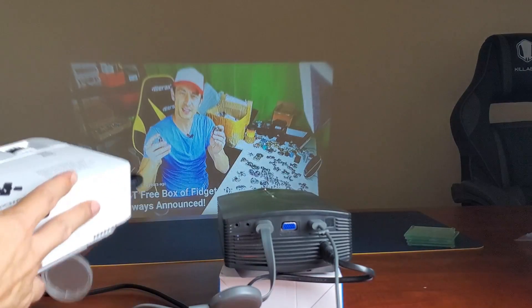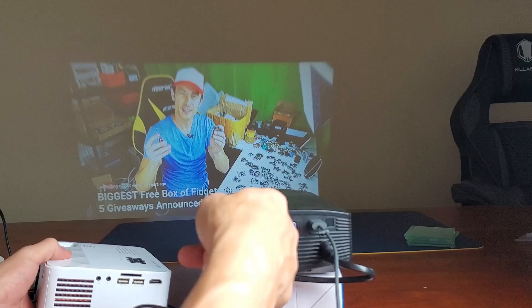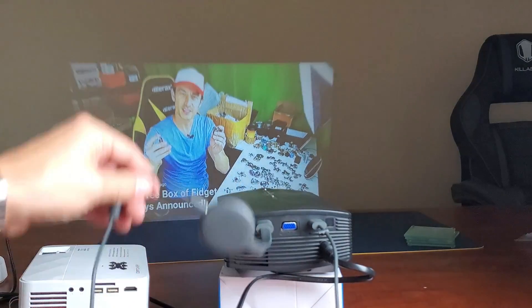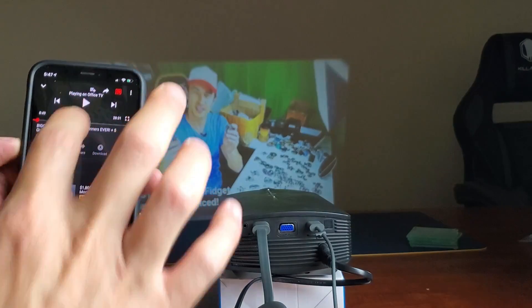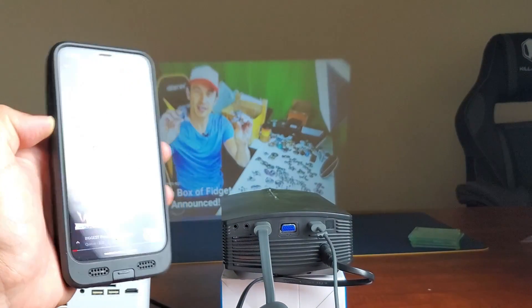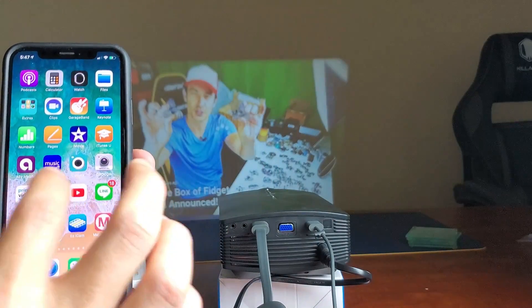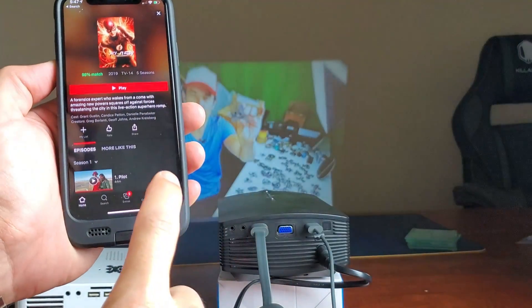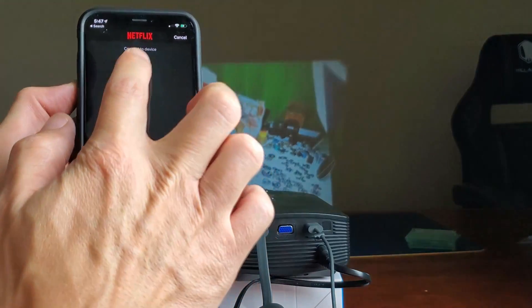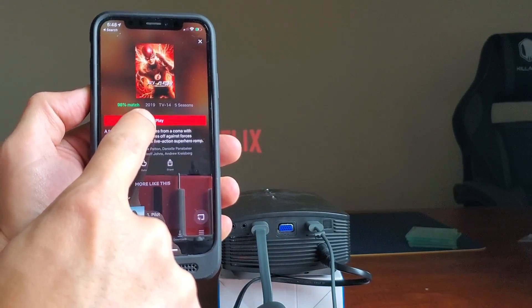All the projectors I have have HDMI ports — this one has it, and I've got like three or four other ones with HDMI ports. This one here does as well. Now I'm watching a YouTube video here from the YouTube app. We can go ahead and pause that. Let me go ahead and open up a Netflix movie. I've got Netflix open here and let me connect this to my Chromecast and we're going to play a little bit of Flash here.